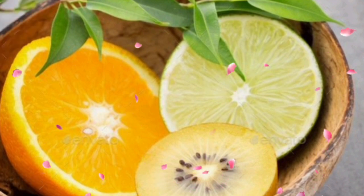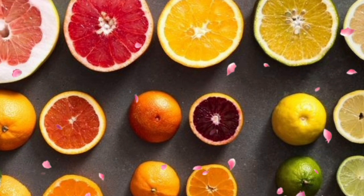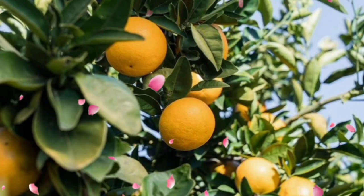But first, don't forget to hit that subscribe button and ring the notification bell so you never miss out on all the citrus tips. Let's get started.